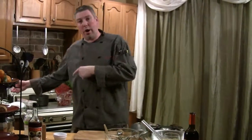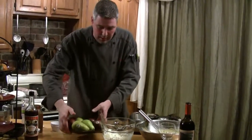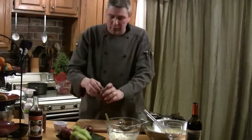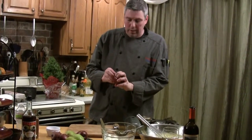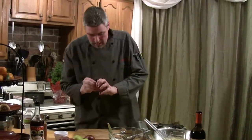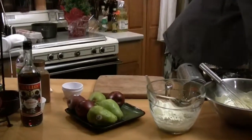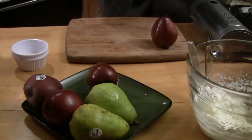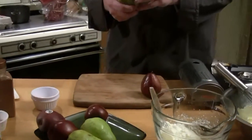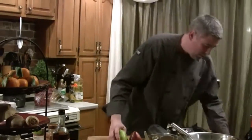I didn't want to cut the pears until the very end because they turn brown very, very quickly. So the best way to do these is right before serving them. I've got a combination of red and Bartlett winter-grown pears. We're going to cut right down and I'll show you how to cut them. Let's put some skewers on there so we'll be able to skewer them.